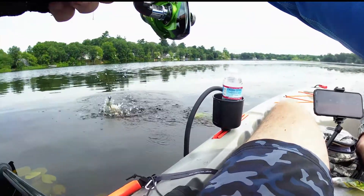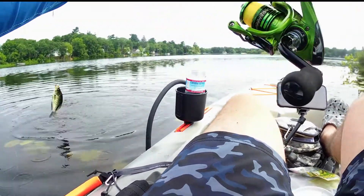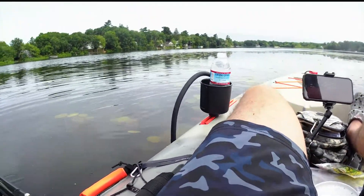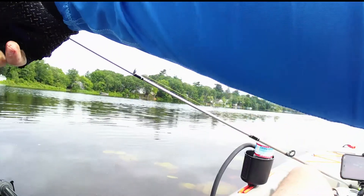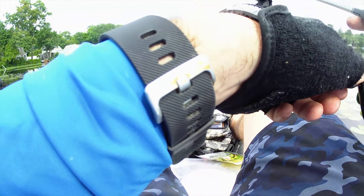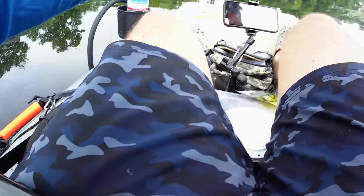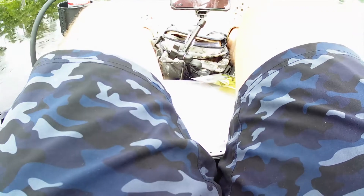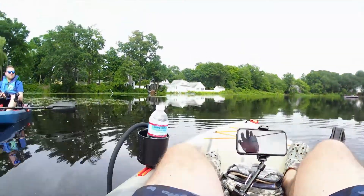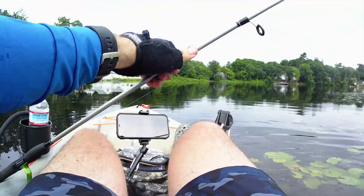Oh my god, I didn't even cast — look at that! I put my new bait in the water and it came up and ate it. Oh there we go! It's a slab, jesus. Oh my god, wow, look at that — yeah they're fun!